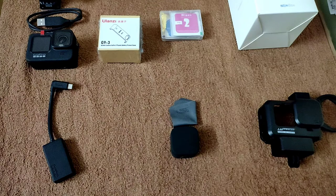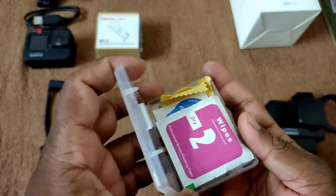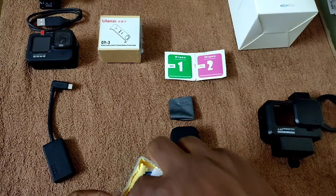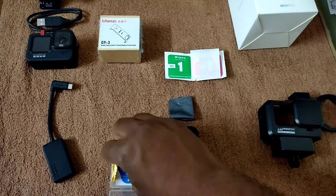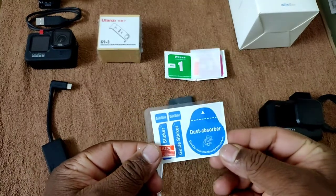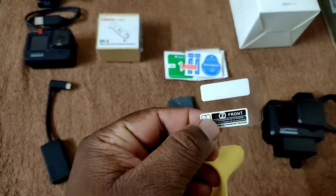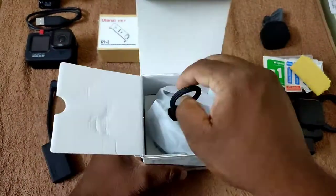Let's move to the GoPro Hero 9 screen guard. This pack has three screen guards: two for the display and one for the lens. We have two wipes — one wet and one dry. Before placing the screen guard on the GoPro, we clean with these wipes. There's also a sticker to remove any dust particles. We have a back screen guard, and the smaller one is for the front screen guard.